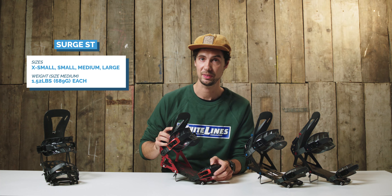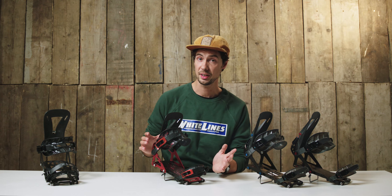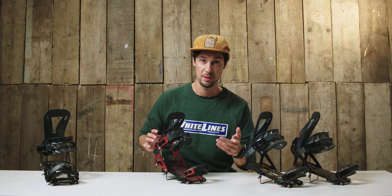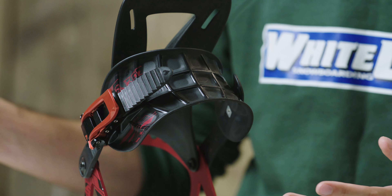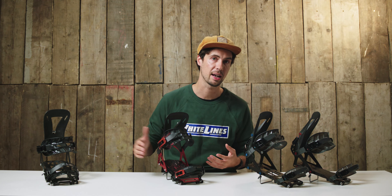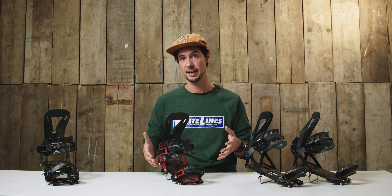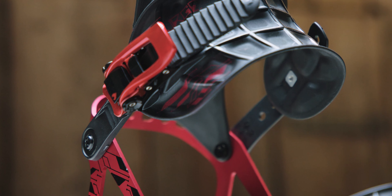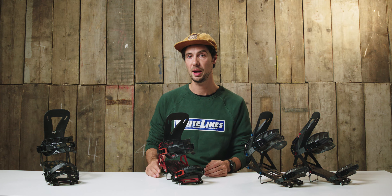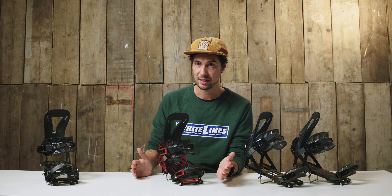Next, the Surge ST — the bigger, burlier and stiffer binding option, though still incredibly lightweight. The aluminium base plate is a solid single piece, adding rigidity and stiffness. The straps have a wider asymmetric shape compared with the Arc STs and don't have that flex window, offering loads of support and more immediate response. The highbacks are also a tad stiffer, rounding off the more powerful feel. This makes the Surge ST a great option for riders who favor a stiffer, more instant binding feel, or for tackling bigger and more demanding backcountry objectives. I've been riding the Surge bindings for years and they feel so solid and reassuring, yet still come in at a fraction of the weight of a conventional binding.